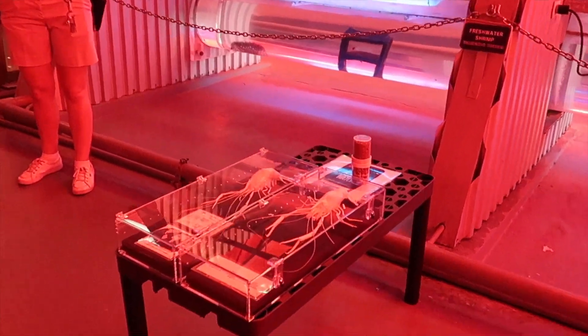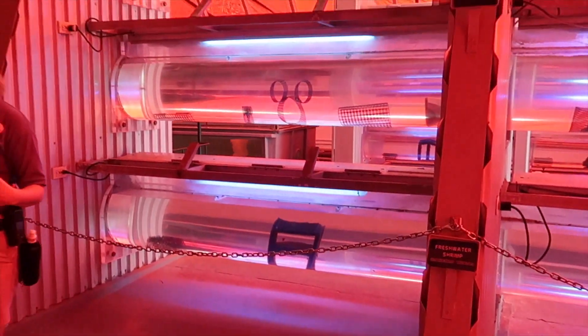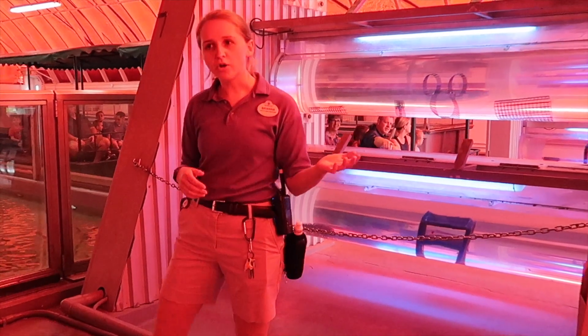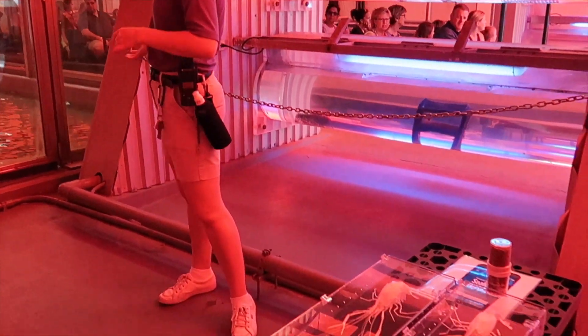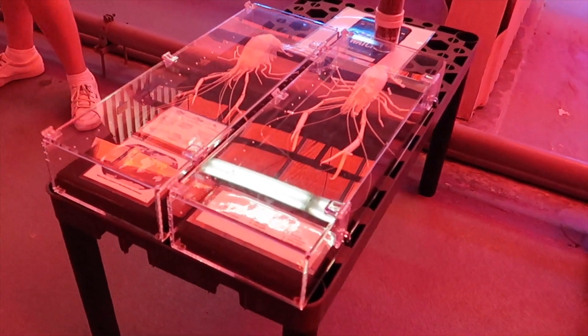So this is our aquaculture area. Does anybody know what aquaculture is? Fish farming — exactly. Aquaculture is basically just fish farming. About 50% of the seafood that we eat is through fish farming.